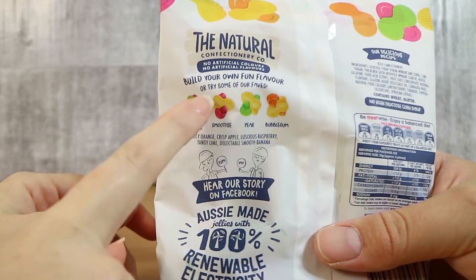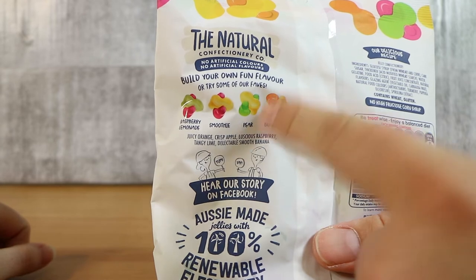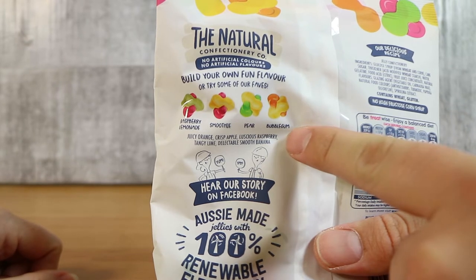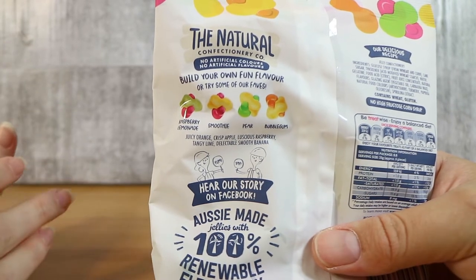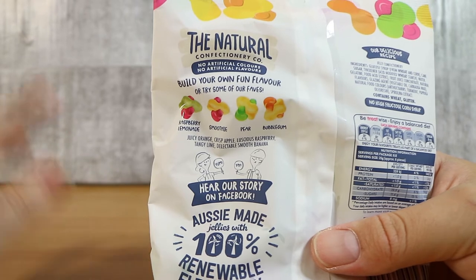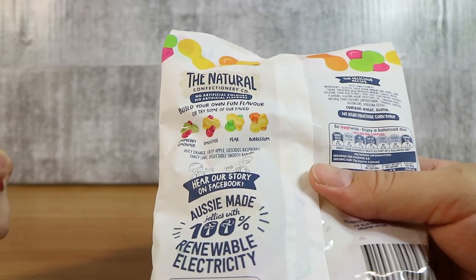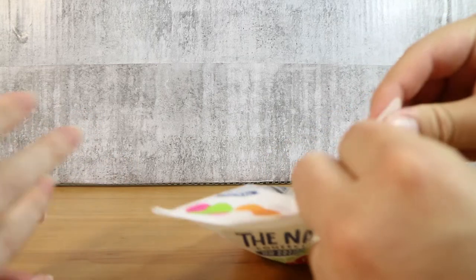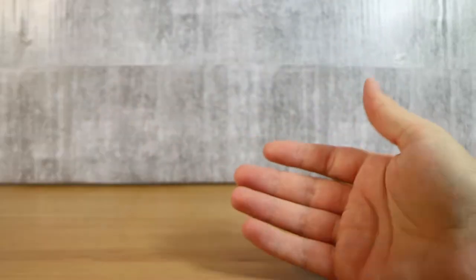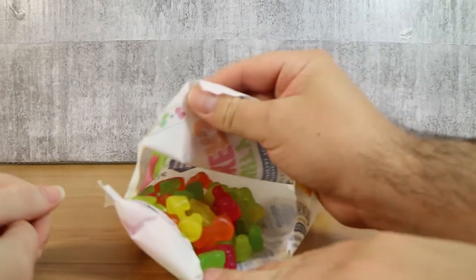Then it says build your own fun flavour, or try some of our faves, and it has some combinations to build here. So Laura's concern, as well as mine, was the orange and yellow. Orange is probably orange, and yellow is going to be smooth banana. So how does orange and banana make bubblegum? Pear, smoothie, raspberry, lemonade are some of the other combos they recommend. They're probably more achievable with what's in here. The lollies smell sweet and pretty good actually. I like the Natural Confectionery Co lollies — if I was going to buy a lolly to eat, this would probably be it.